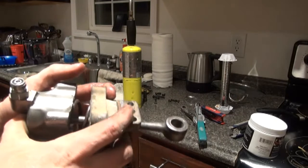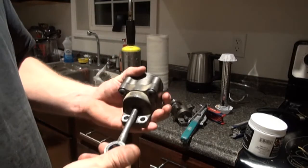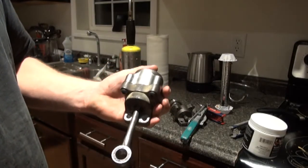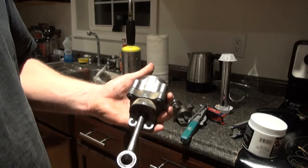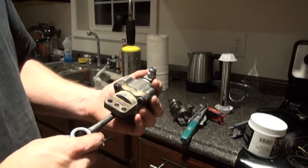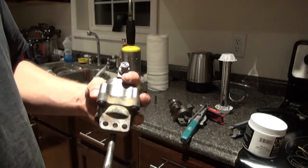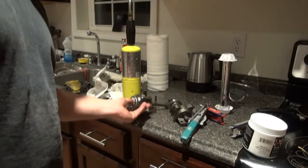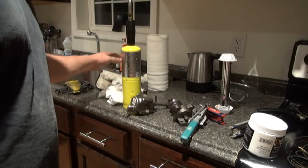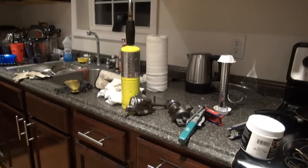We'll put the screws back in and we'll be good to go. That's that — it's back assembled. I'm going to go put it on the truck. You can't really see it working without driving the truck, but it should not leak air now like it was. I'll get that put back on there and then worry about changing the tire. Thanks for watching and we'll see you guys next time.